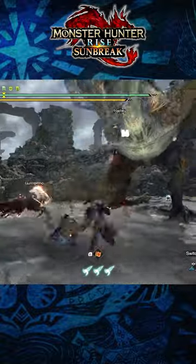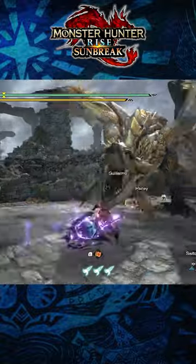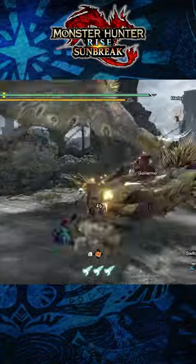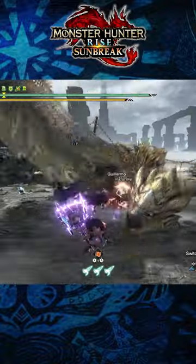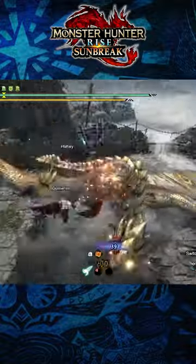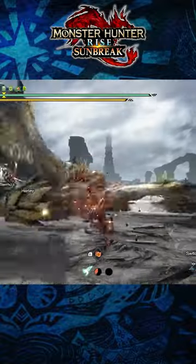Here are three quick tips for the Hammer in Monster Hunter Rise Sunbreak. One of the hammer's greatest aspects is that it's a blunt weapon. This means that if you're attacking a monster's head, you can knock it out, crowd controlling it and stunning it. And even if you're not attacking the head, attacking a monster's body will allow you to exhaust it more easily.